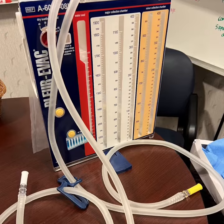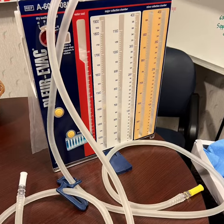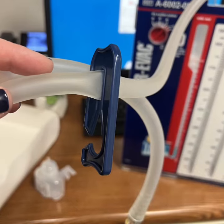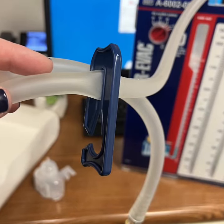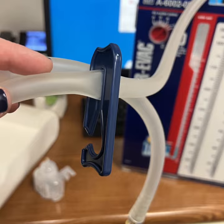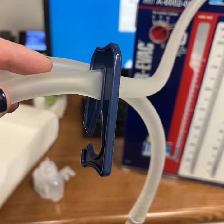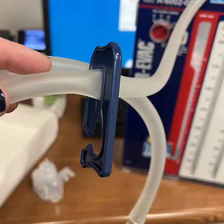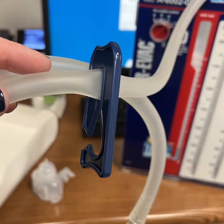This Plurivac container can be used to hook up two separate chest tubes. If you are using it for only one chest tube, completely clamp the unused tubing so the system remains closed and sterile and so that there is no bubbling in the water from the unused tubing.